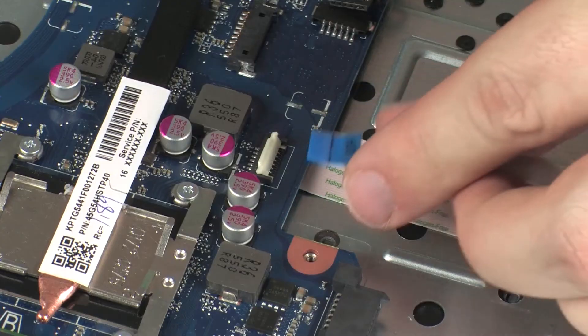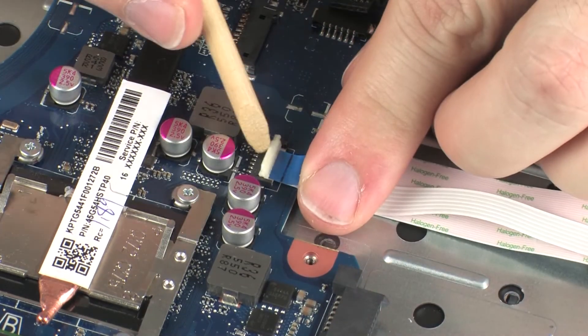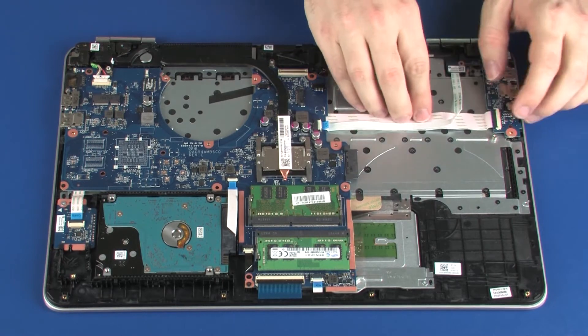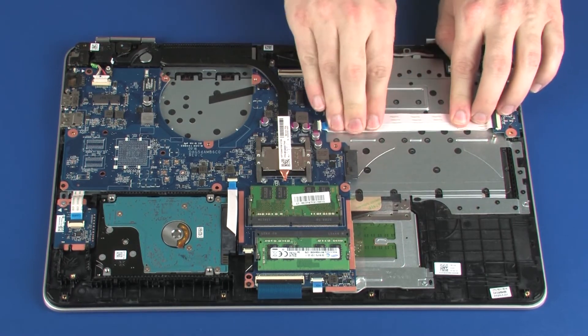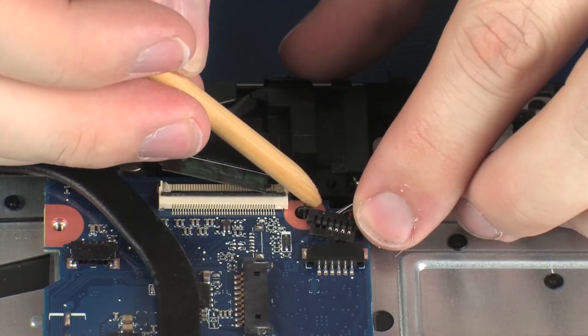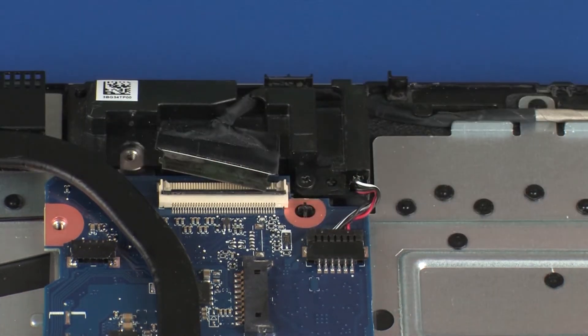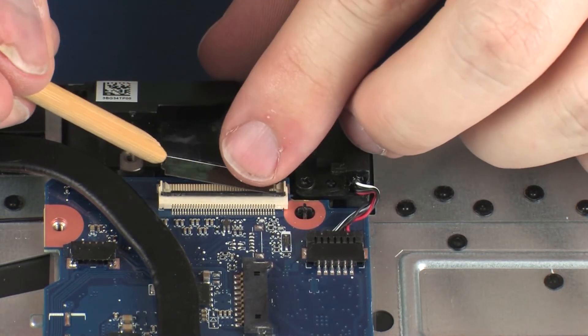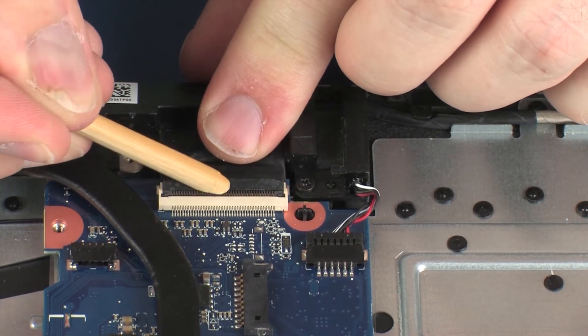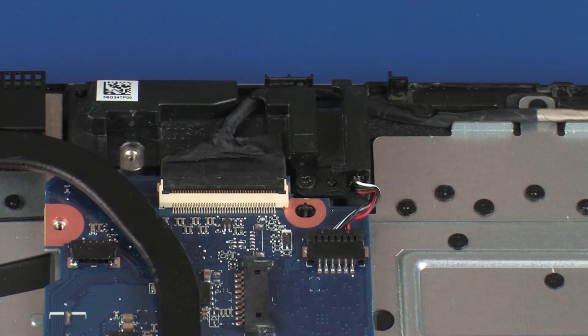Insert the power button board ribbon cable into the power button board ZIF connector on the system board and press the locking bar down to lock the cable into place. Use care to prevent damaging the ZIF connector and ribbon cable. Apply pressure to the length of the power button board ribbon cable to adhere it to the USB board ribbon cable. Connect the speaker cable into its connector on the system board. Insert the display panel cable into the display panel cable ZIF connector on the system board and press the locking bar down to lock the cable into place. Use care to prevent damaging the ZIF connector and ribbon cable.